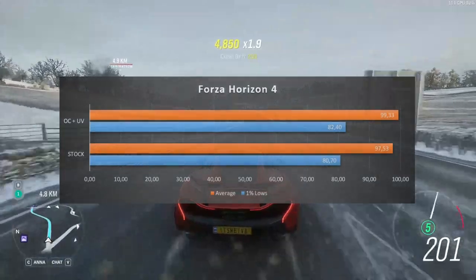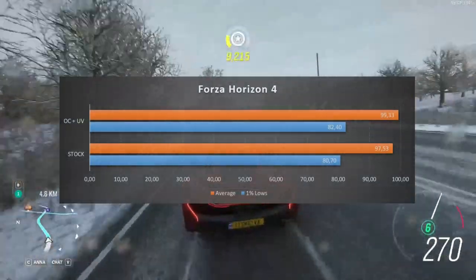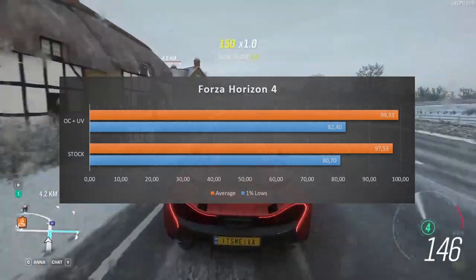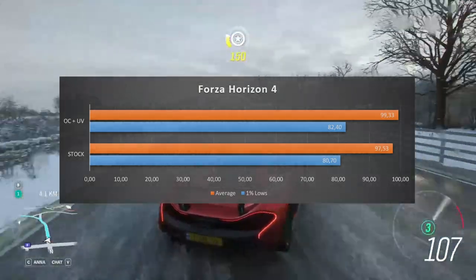Forza Horizon 4 performance increased average FPS by barely 2%, from 97.53 to 99.33 FPS. The 1% lows remained the same, but again we didn't overclock much, so this is still a good result.